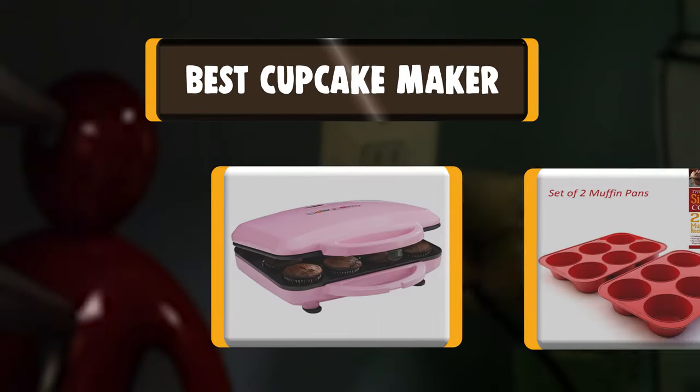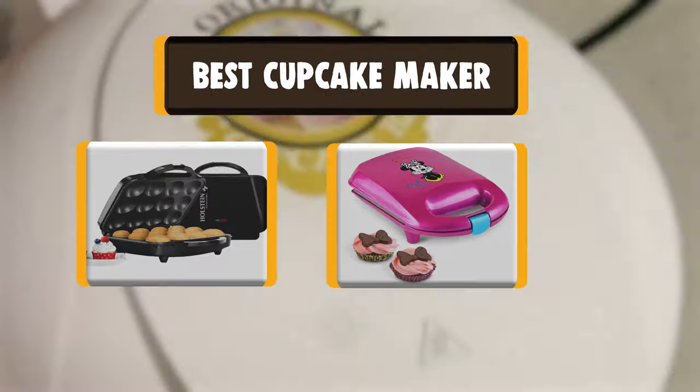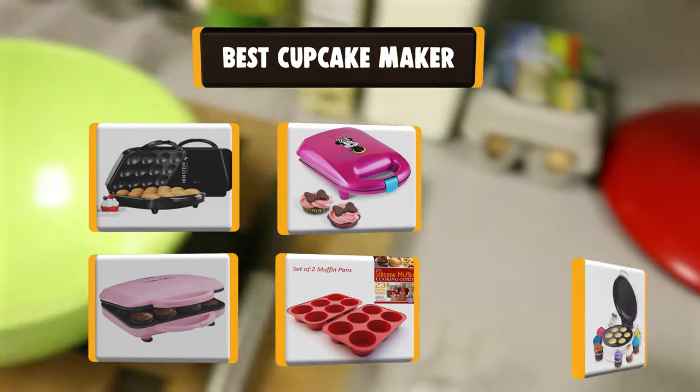Hello there, welcome to Cookie Ante. Today we are presenting you the 10 Best Cupcake Makers. So let's get started.